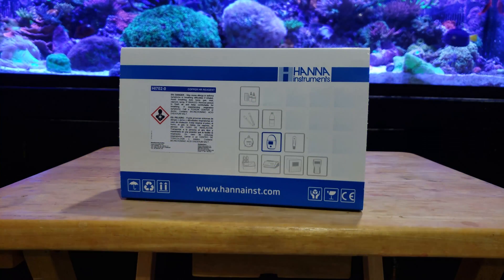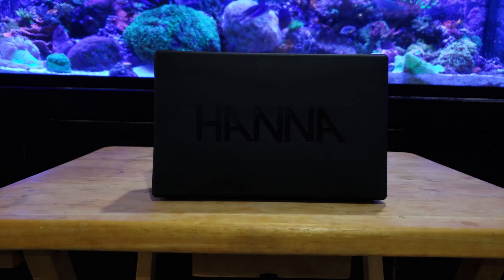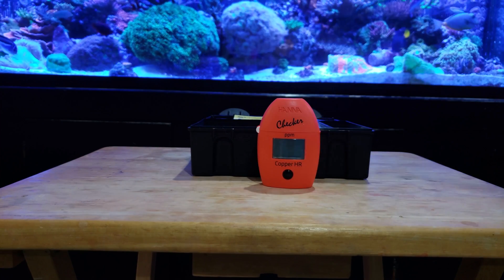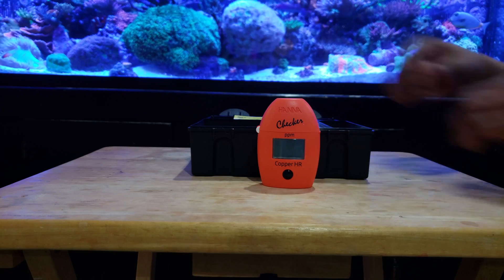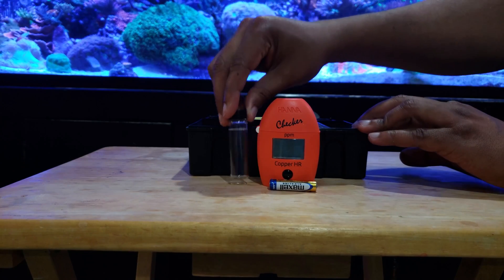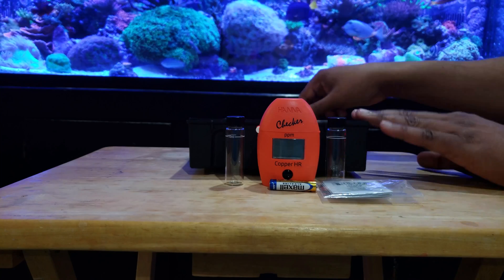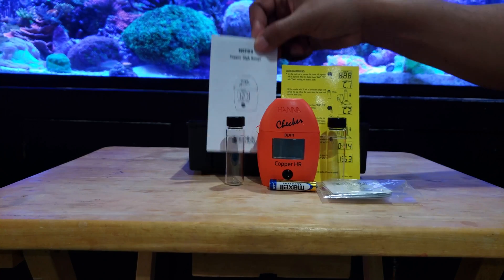So what do we have here? We have the black case that Hanna sends with all of their newer meters. The case says Hanna on it — it's a nice thing to have if you want to travel around, and you never know, you may want to test one of your friend's water. Inside the case you have the red test egg, or the meter — this is the HI-702. It comes with a battery, two testing vials, and six test reagents. You definitely want to go order more when you get this. It also has the quick reference and instruction guides in the case.